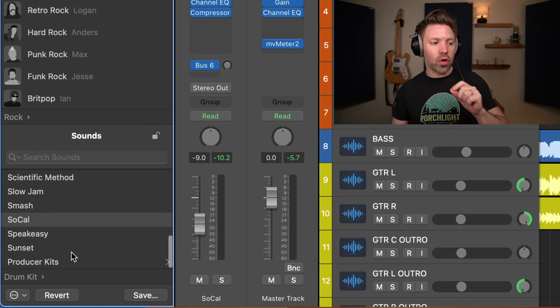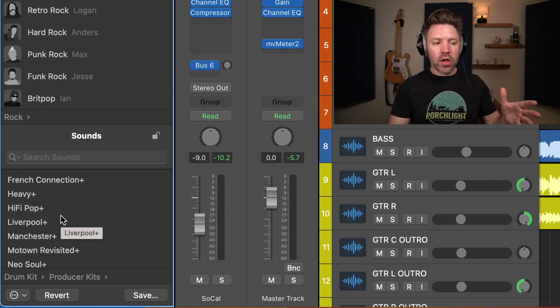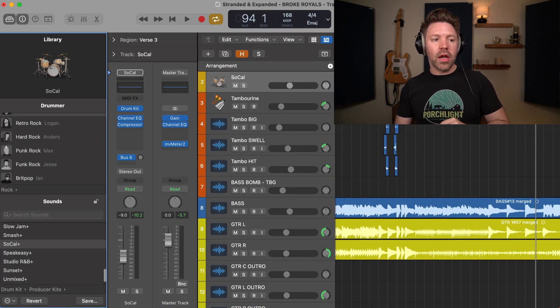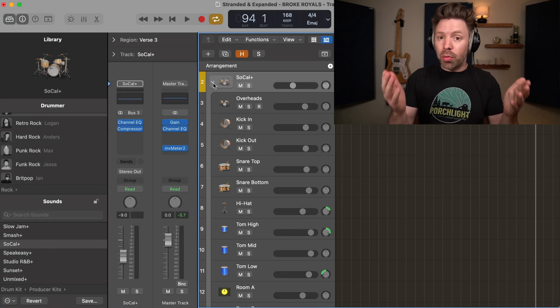You do this just by going down in the drum kit section to producer kits. You've got a bunch to choose from, very similar ones to the ones that you already had in GarageBand. But the key difference is that now, instead of being one track, I can actually click this little button here and break it out into a bunch of tracks.